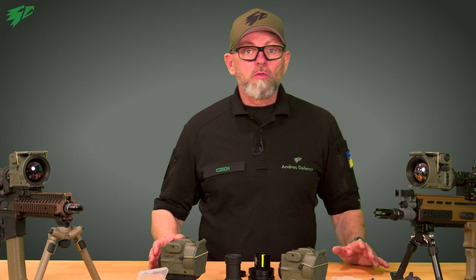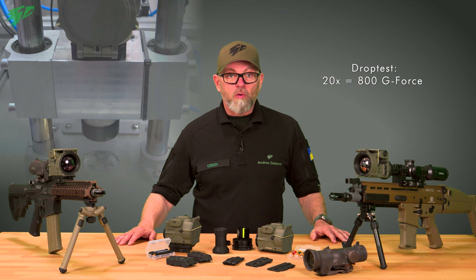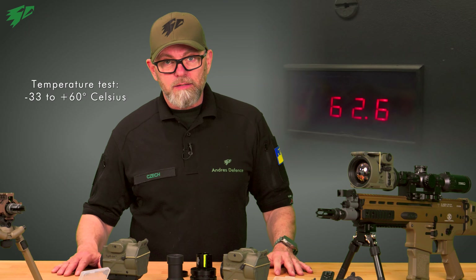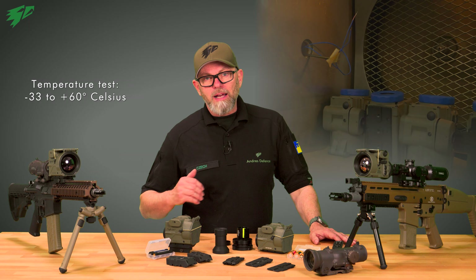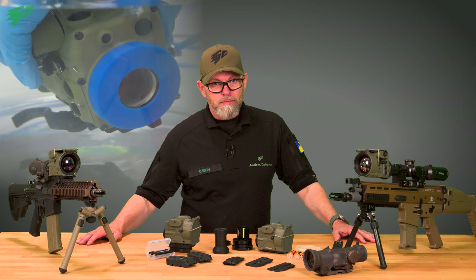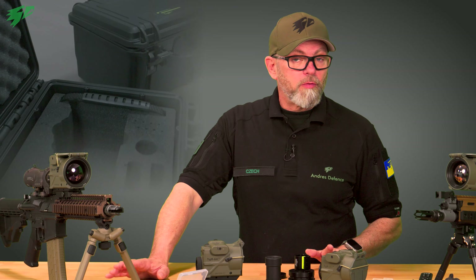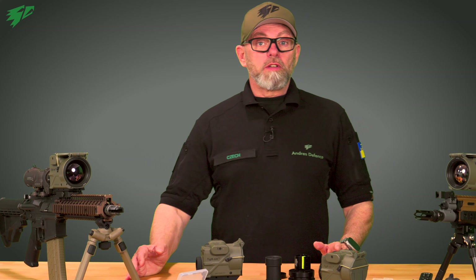Each single unit runs through a testing gauntlet: a drop test — 20 times with a force of 800G — simulating the shock of several thousand rounds fired. A temperature test, where we cool them down in a freezer and then heat them up, ranging from minus 33 to plus 60 degrees Celsius. And a dive test. These and many other tests are part of the standard procedure that every single Tiger must pass before being cleared to leave the facility.